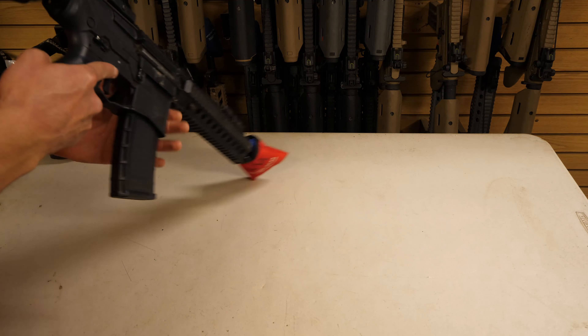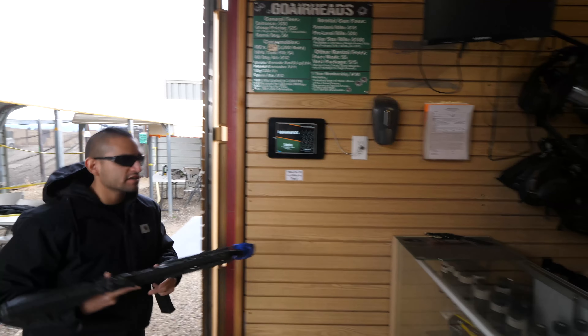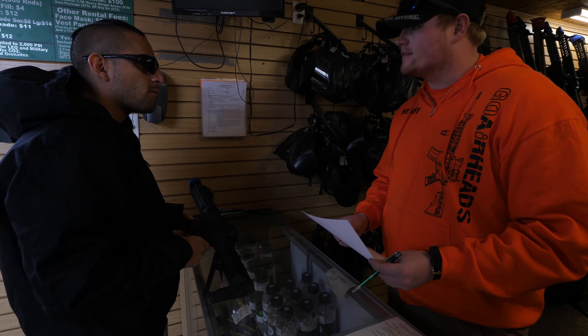The most important thing to notice is the serial number. At the time of renting you will be issued a serial-specific gun and you must come back with that exact gun. If you bring back anything else, unfortunately we cannot accept it.